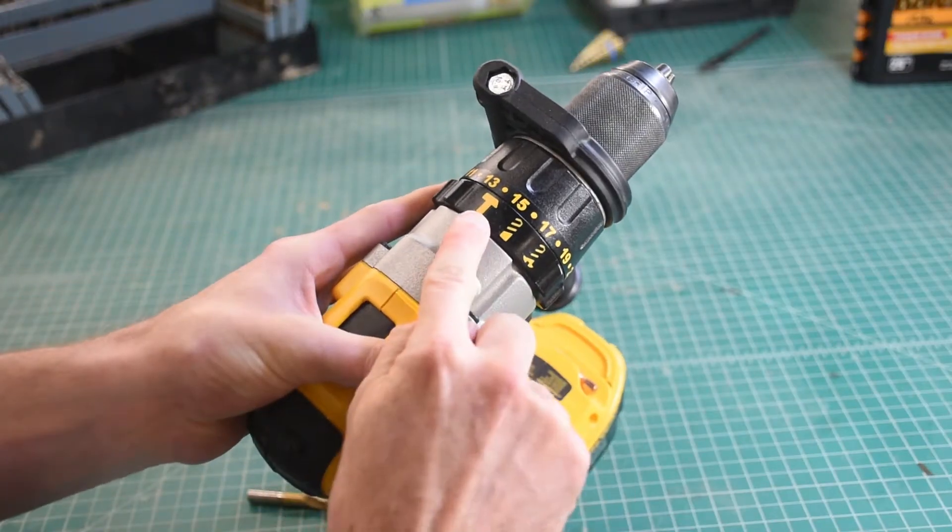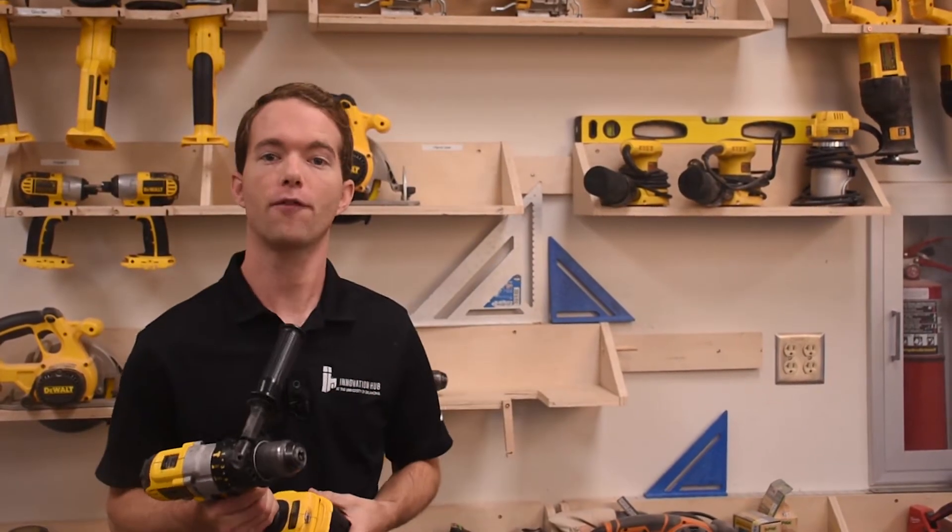The hammer function can help drive screws and function like an impact driver, or it can be used with masonry bits to speed up drilling, but you'll probably never use this function. If you're uncomfortable at any time with any of this, stop, think, and ask a staff member. You will not look stupid for asking. That's pretty much it for the drill.